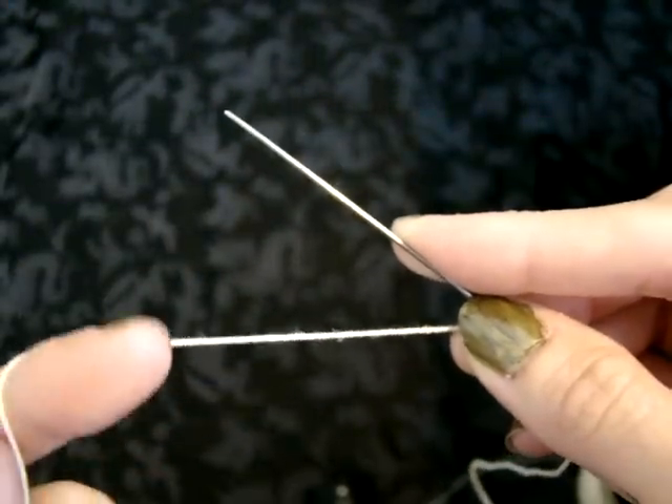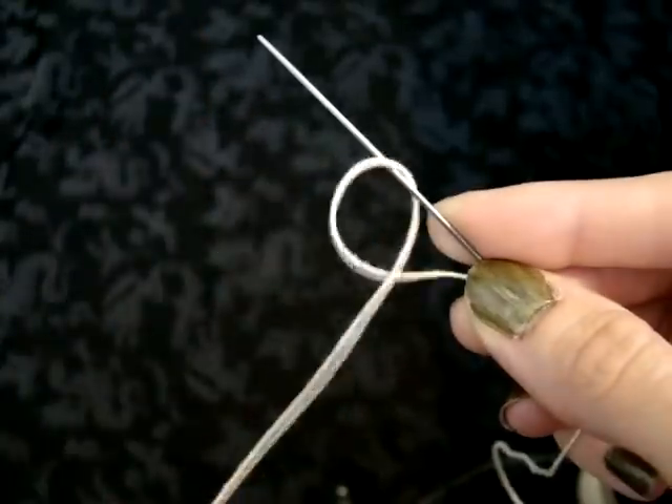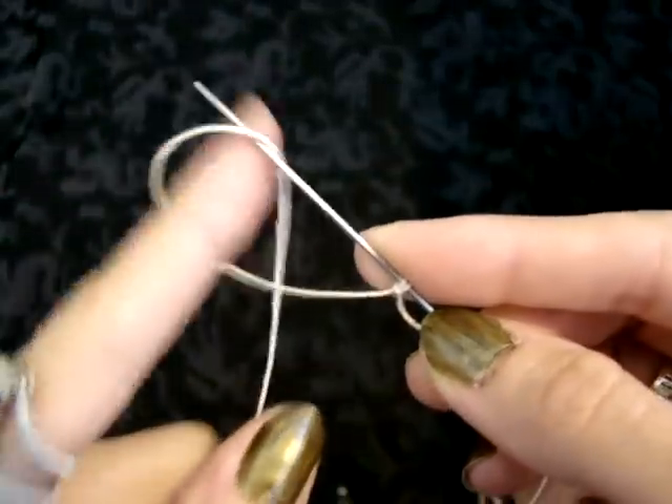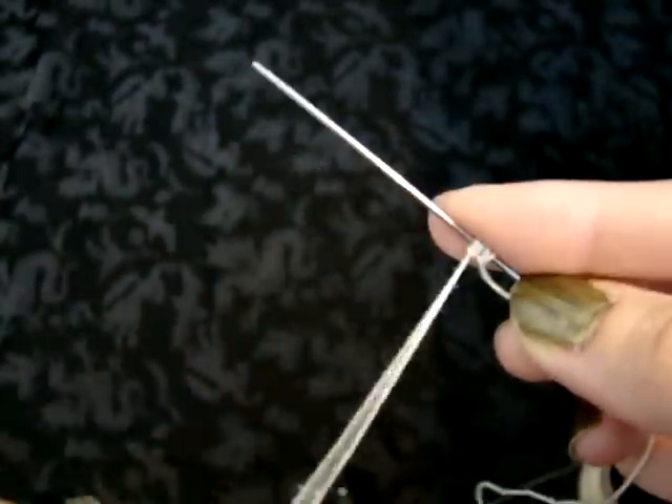I'm going to go ahead and do this slow to begin with so you can see how the double stitches are formed. So that's the first half, and here's the second. It's basically a half hitch knot, and that is all you're doing.